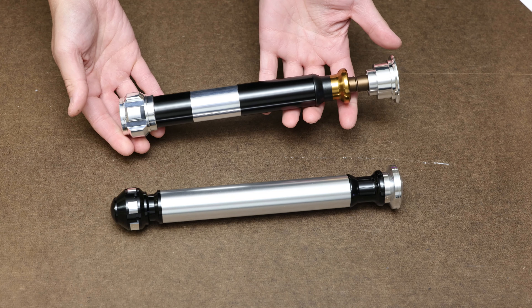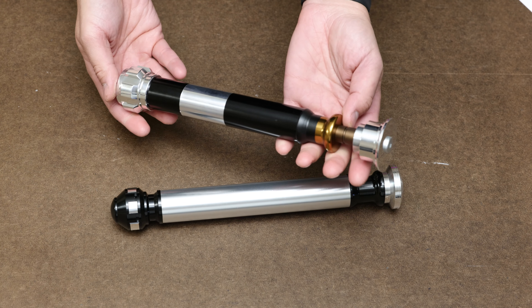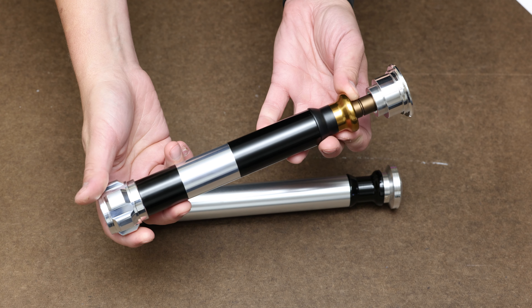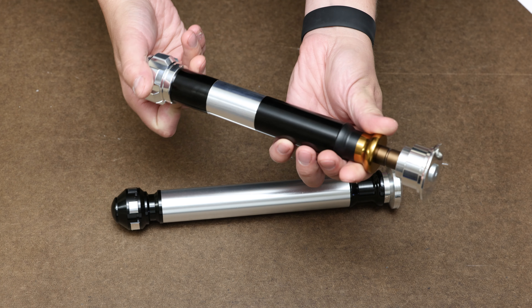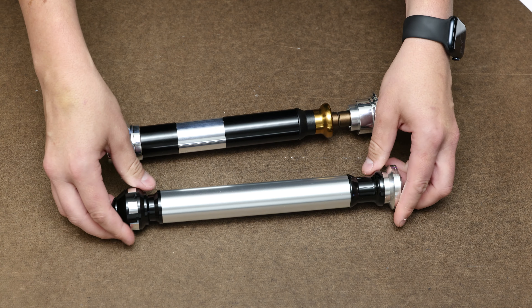EF stands for Ewan's Favorite Saber, as seen in the Episode III documentary called Within a Minute. It's the hilt that Ewan McGregor apparently requested for nearly every combat scene, and saber wrangler Thomas Van Koverden reported that he used it almost exclusively throughout production. So in my book, this is really the true version of Obi-Wan's saber, since it's the one he actually fights with on screen.